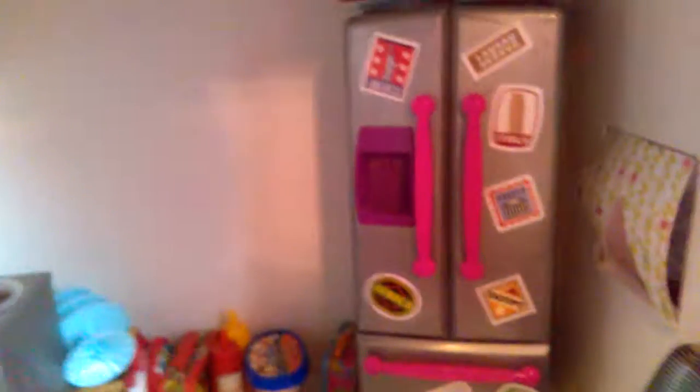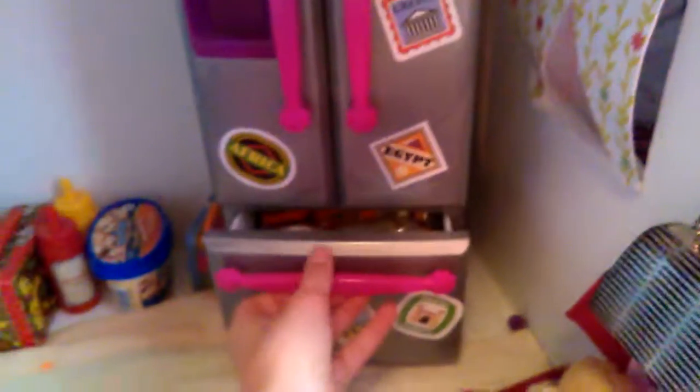Over here we have the old Our Generation fridge — it's the gray one. I got this at Goodwill, so it has all the stickers on it. And then inside I keep all my food and stuff. I'm not gonna open the fridge.